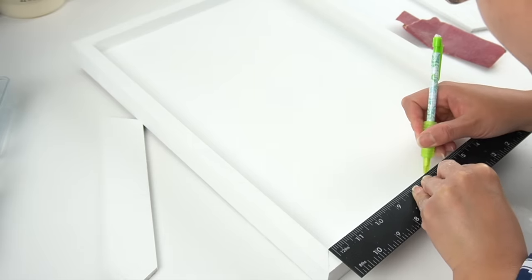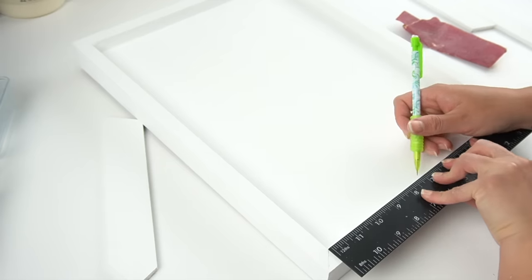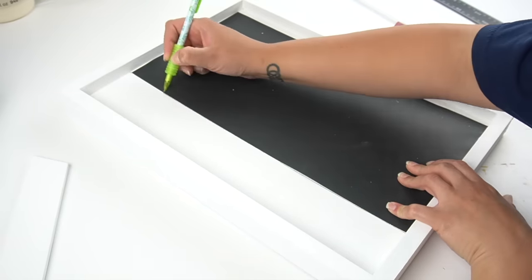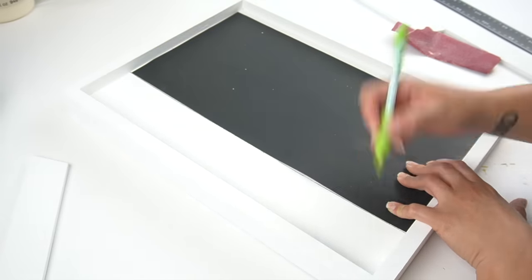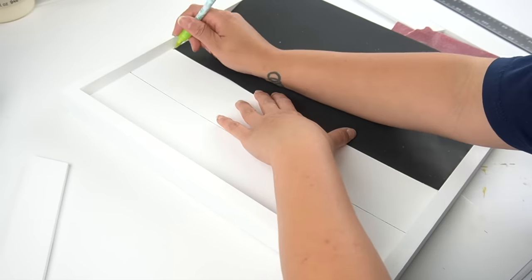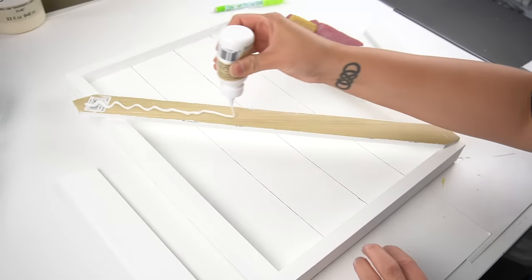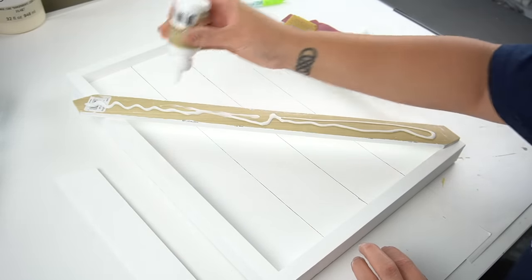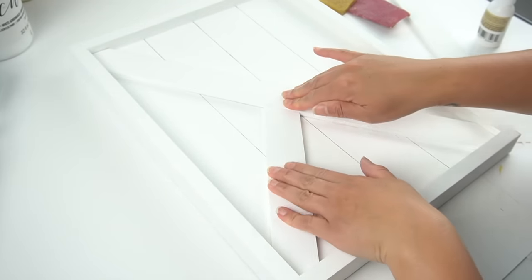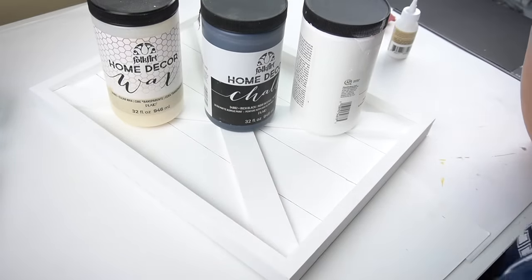After both coats were dry, I took my ruler and made markings to create the faux wood slats that would go on the barn door. I marked the center and then the center of each side, then did the same on the other side of the frame. With a piece of poster board that fit just inside the frame, I used it as a flat edge to draw from one point to the other — just a pencil gave me perfect lines. Next it was time to adhere the X using some wood glue from Dollar Tree, and I placed some heavy paint jars on top to keep it flat while it dried.